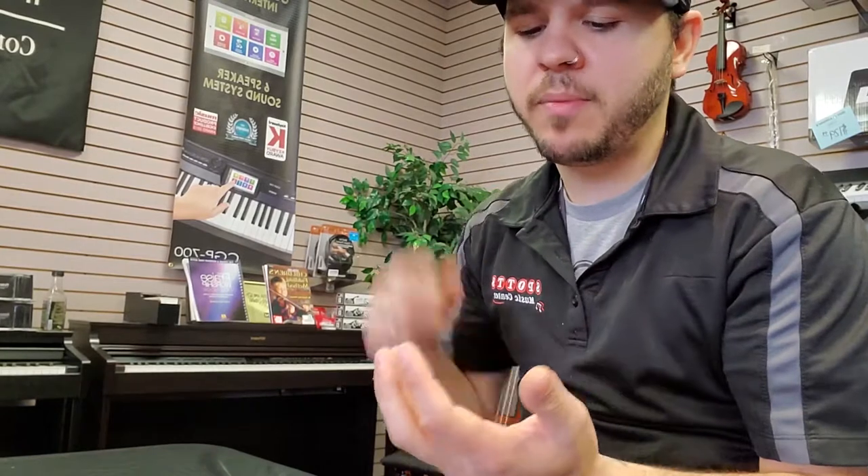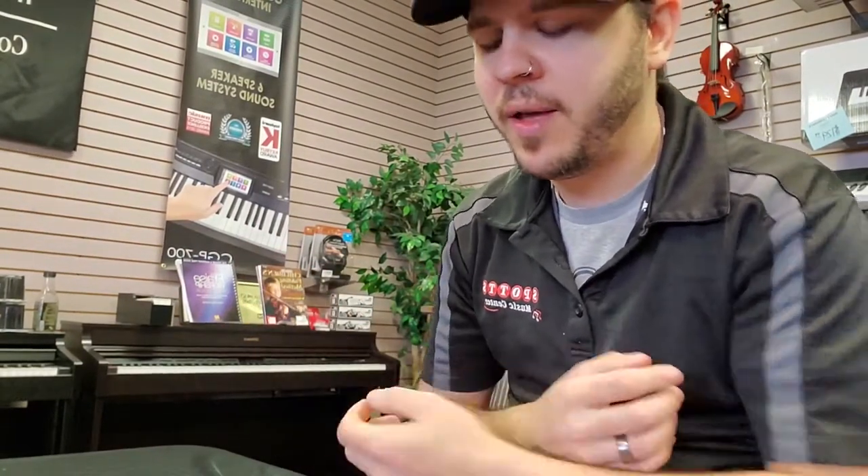Moving on to some of the other functions — I use the Bluetooth function a lot. The Bluetooth function is definitely one of the more useful parts of this board. Whenever I'm on break I can just sync my phone up to it, push play on some songs, walk around and talk to people in the establishment I'm playing in, and still have control over the music no matter where I'm at in the building.